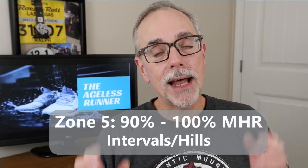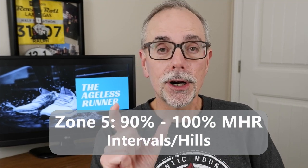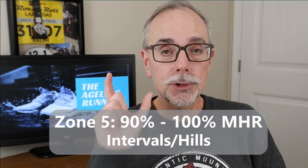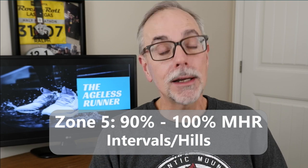Zone five is the hardest — 90 to 100 percent of your maximum heart rate. You'll do that on very short intervals, maybe doing fartleks, running hills, or doing intervals. That's for short bursts of time; you're not going to run for any extended time at that max heart rate. But it's good to do hills and intervals — that's what helps build up your speed, endurance, and muscles. So that's part of your training program.